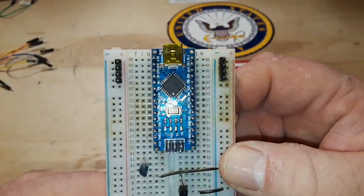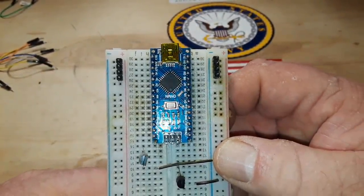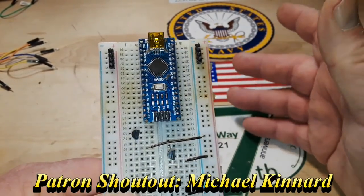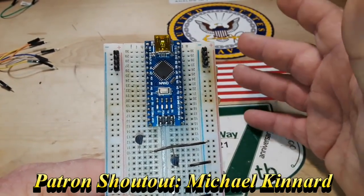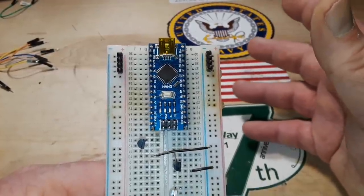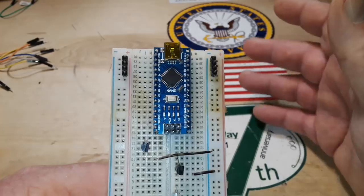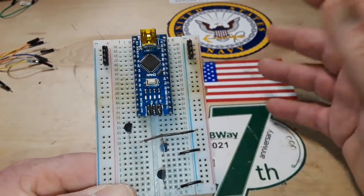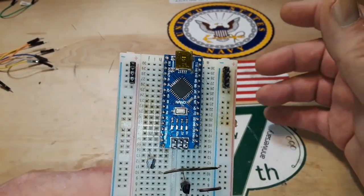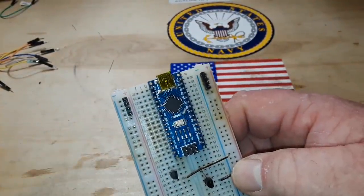What we're going to talk about is going to apply to any Arduino, and that is a basic understanding of what the Arduino is and how it works. I've had a few people write to me or comment on a video saying they just didn't understand the Arduino — what is it? So I'll take a few minutes today and just try to explain. I think I've got a simple way to explain it.